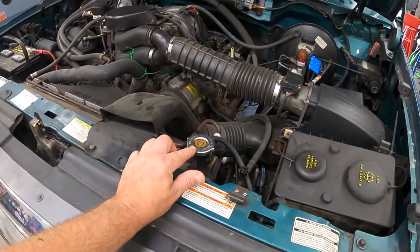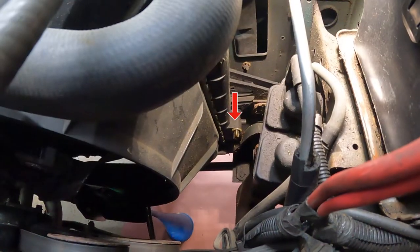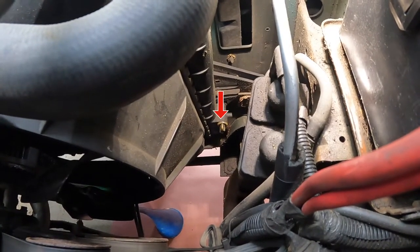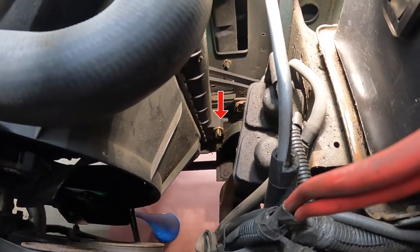We've let this cool for about 15 minutes. The cap is cool to touch and it's safe to remove at this time. The next step will be locating the petcock or drain plug on the bottom of your radiator. On my 1996 Ford Bronco, it is located on the passenger side of the vehicle, back side of the radiator.